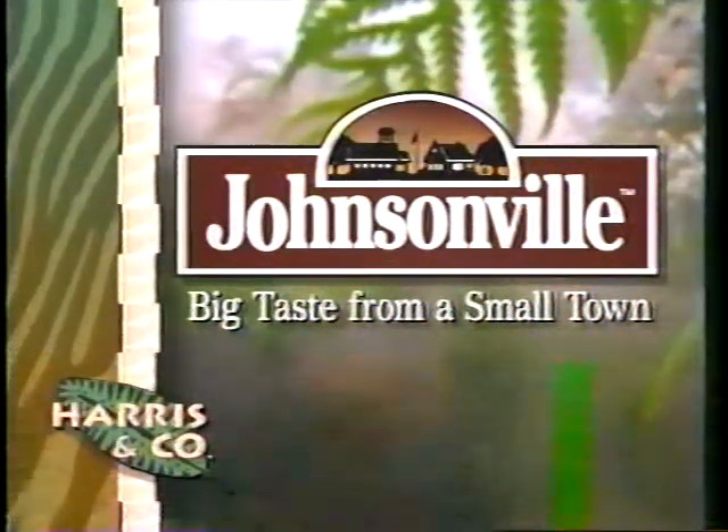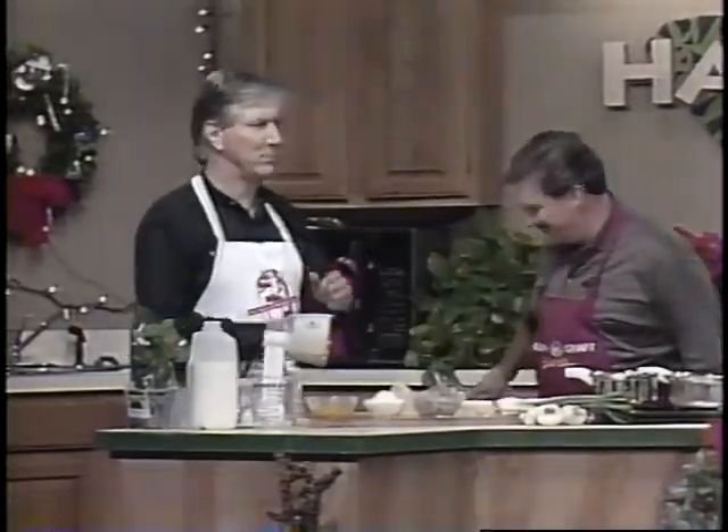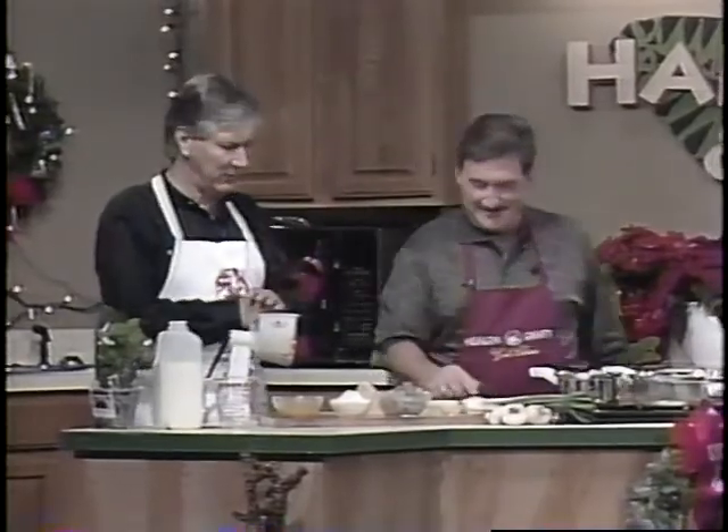Johnsonville, big taste from a small town. How do you trust an announcer? Can you get a shot of that? Here's your announcer standing there reading that about Johnsonville. This is unbelievable. That might be an innuendo of where Johnsonville sausage comes from. Just kidding, folks. He is the third best cook in America and the creator of HealthCraft cookware, Charles Knight, here at nighttime.